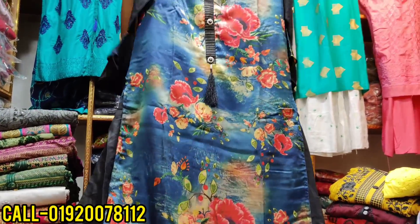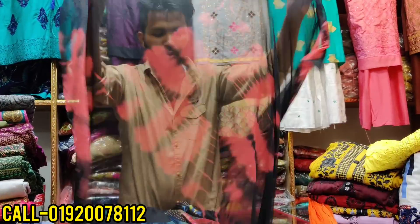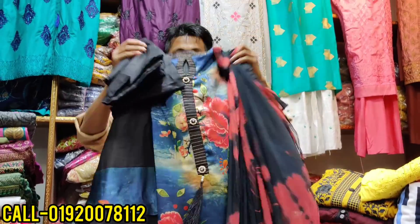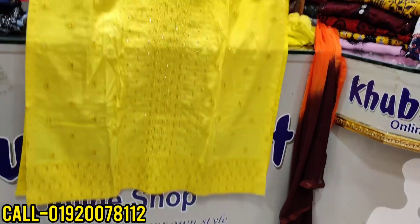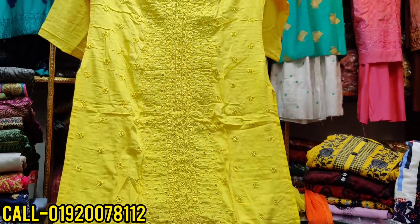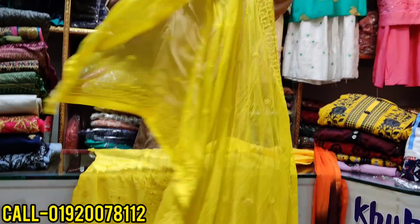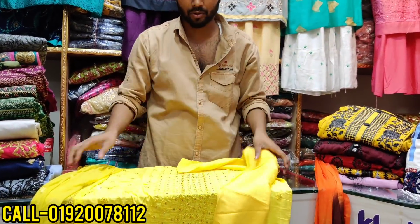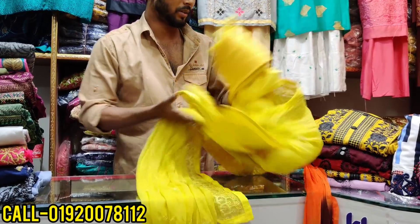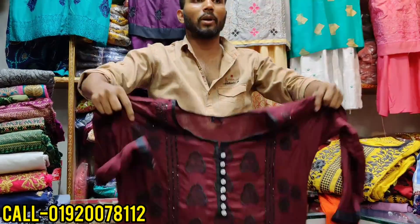It is a beautiful color of Indian style. The paint is very beautiful. The price is about $1,000. This is a yellow color. It's very beautiful, it's very beautiful. It's gorgeous. How much is it? The price is $1,500.